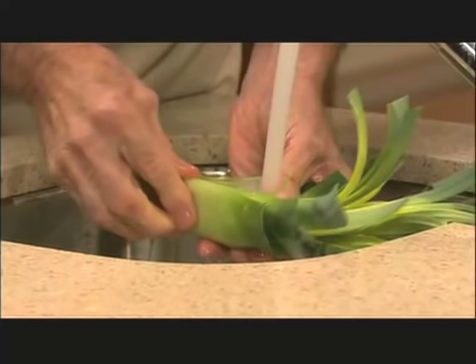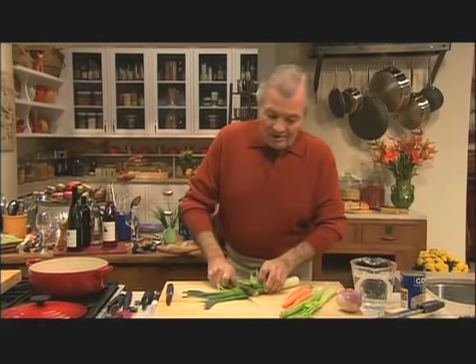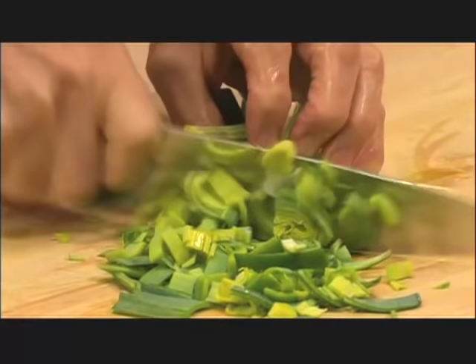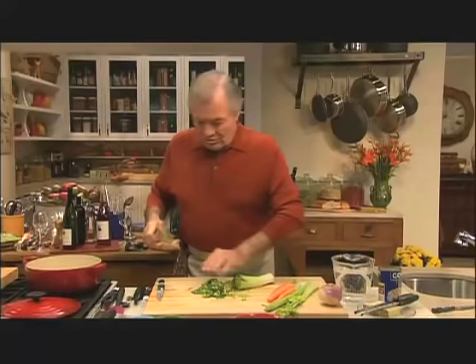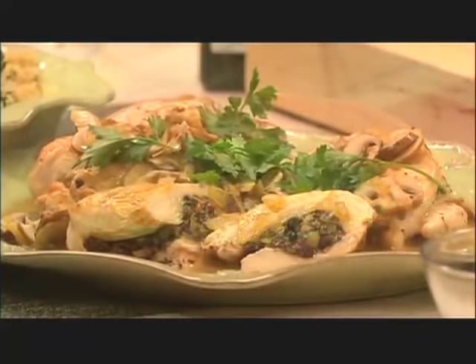Make sure that you wash your leeks thoroughly under the water. And we're ready to start the soup. There is nothing like a country, earthy type of vegetable soup. In that menu I'm going to do an earthy kind of vegetable soup with beans.